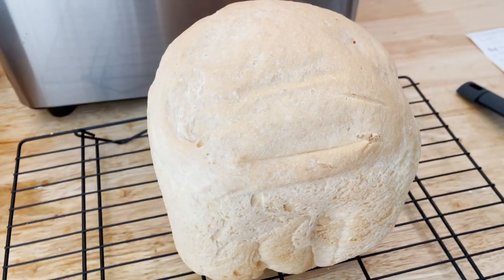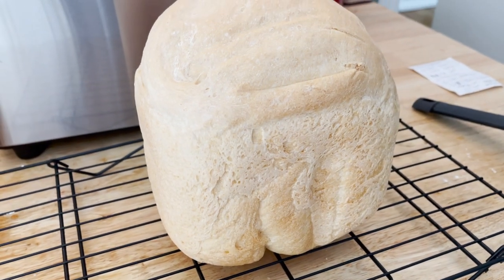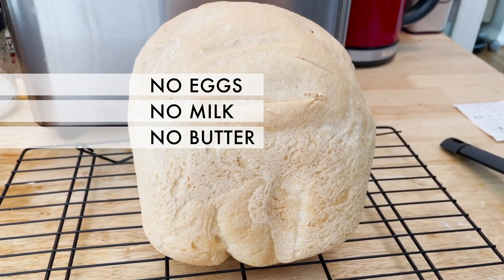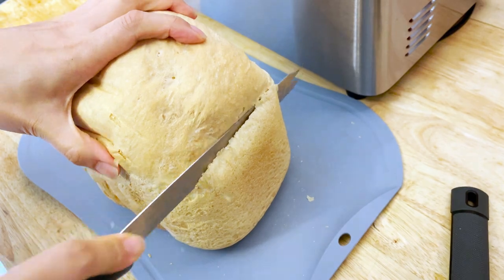This French bread will be an excellent choice for you when you want to avoid adding dairies, or when you simply run out of any eggs, milk or butter. This bread will still be soft inside and crunchy on the outside.